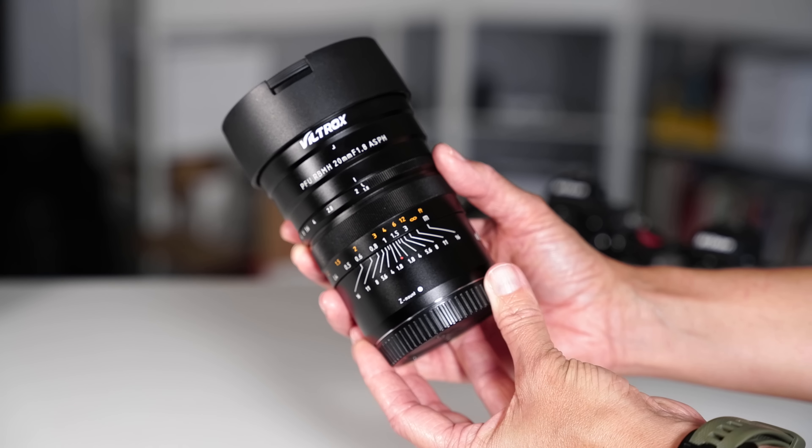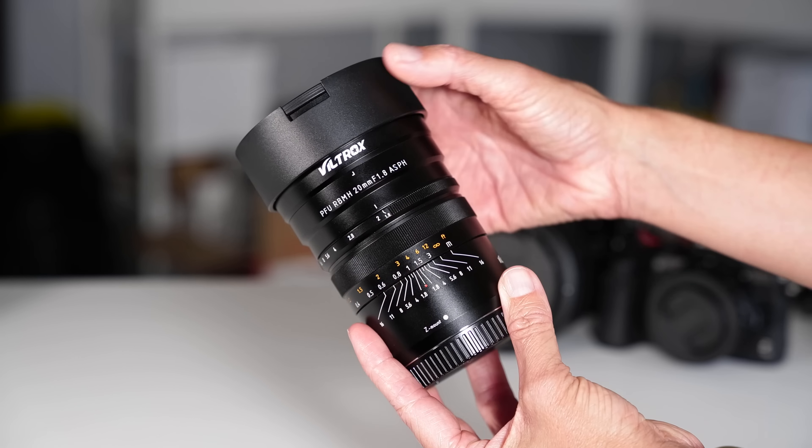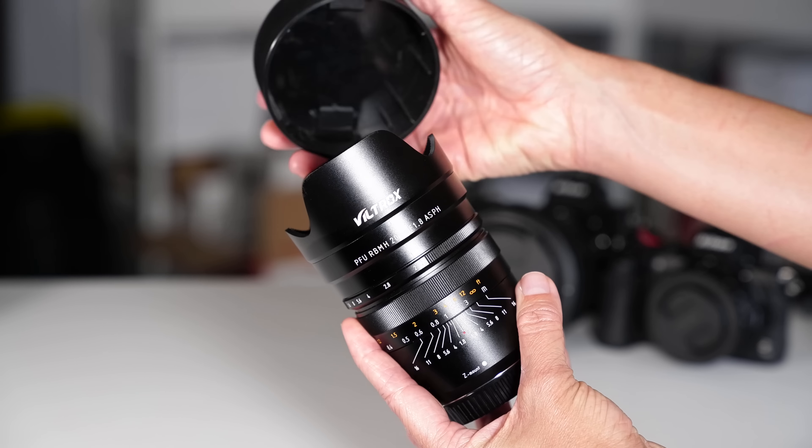A 20mm lens. Wide angle. For your Nikon Z camera. For just under $400. Let me explain.